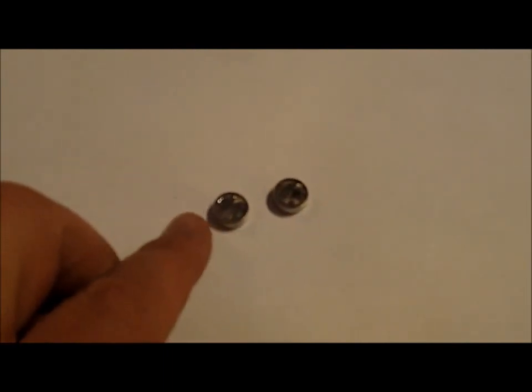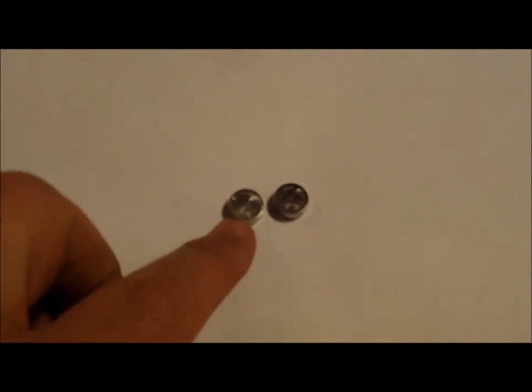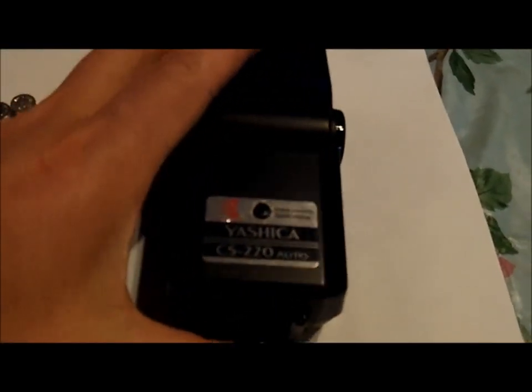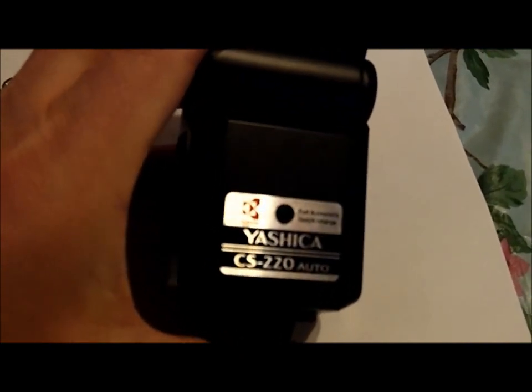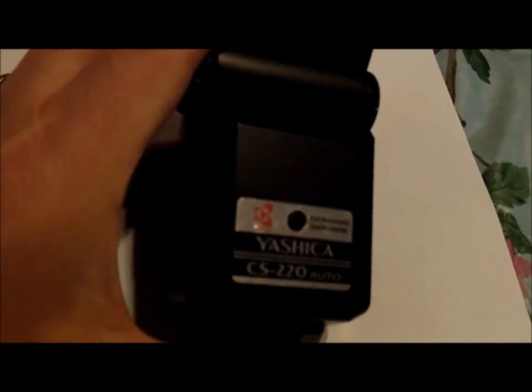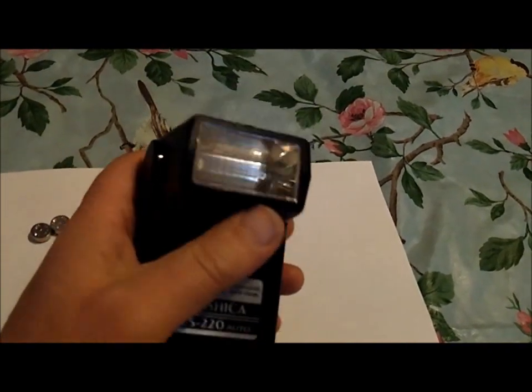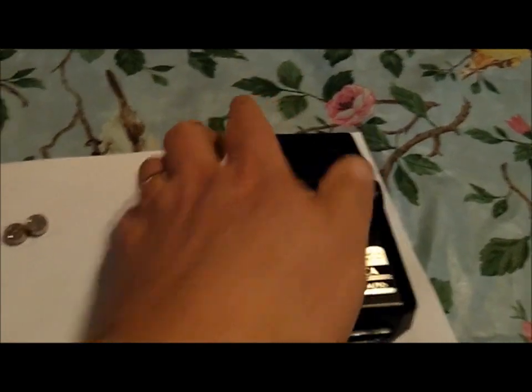So I thought I would take a moment and look at the different pieces of equipment that are part of this package. First of all, as you can see, I've got the two batteries here that came out of the camera. I'm sure I can find replacements for those — that's not a big deal. Here's the flash that I had for the camera, a CS220. Works fine, at least it always did. I keep that in the case, so that's available to me.